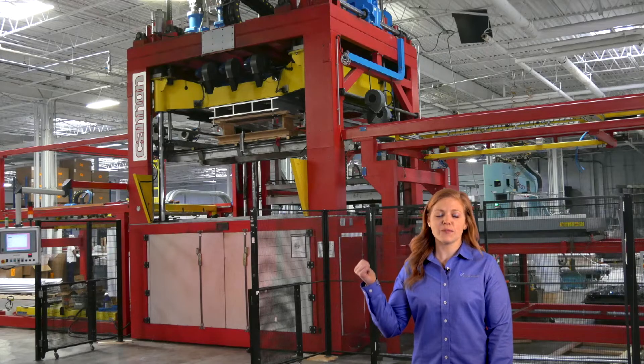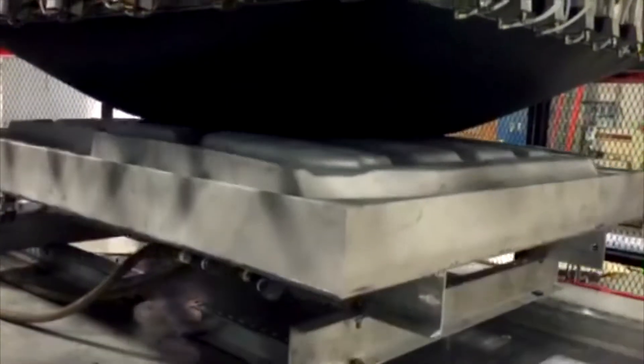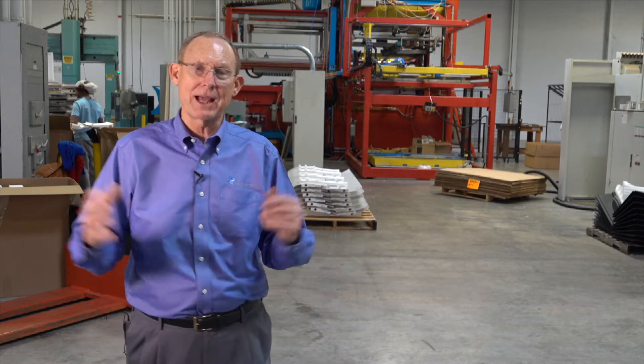We're especially proud of this machine from Canon — it's a zero-sag machine, one of the first in a custom thermoformer in the United States. When we heat up plastic it reaches a melt transition point and creates a sag, or bag as we call it in the thermoforming industry. For very shallow draw parts this is very difficult because the material stretches out. With the zero-sag machine there's no sag at all, which means less thinning and a much more consistent wall thickness on the plastic part.